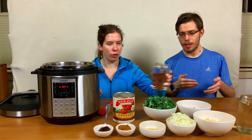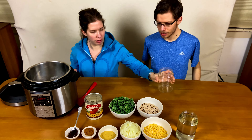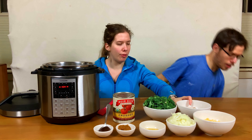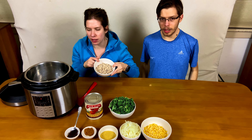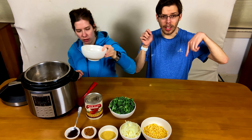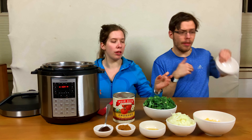We're going to put in 48 ounces of water, and then we're putting in one cup of dried black-eyed peas. These are organic. I'll have the affiliated things linked in the video description.